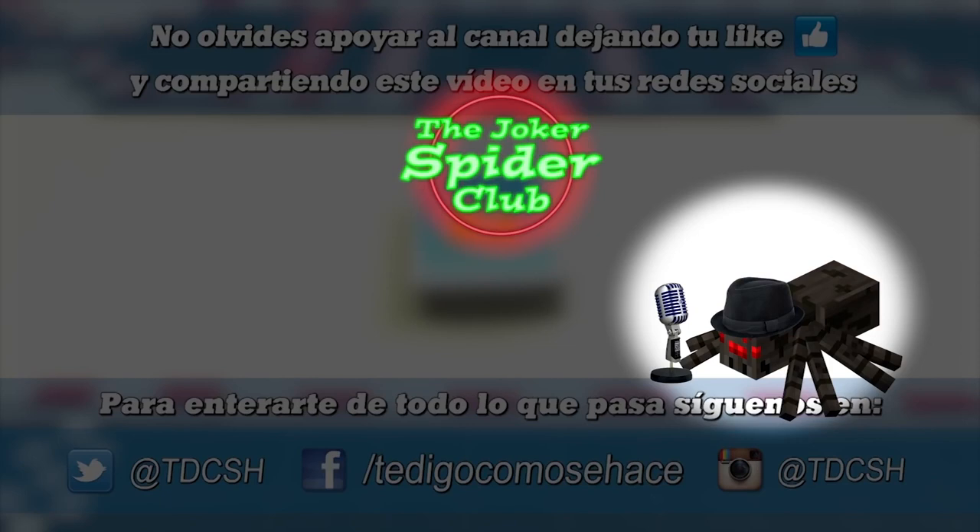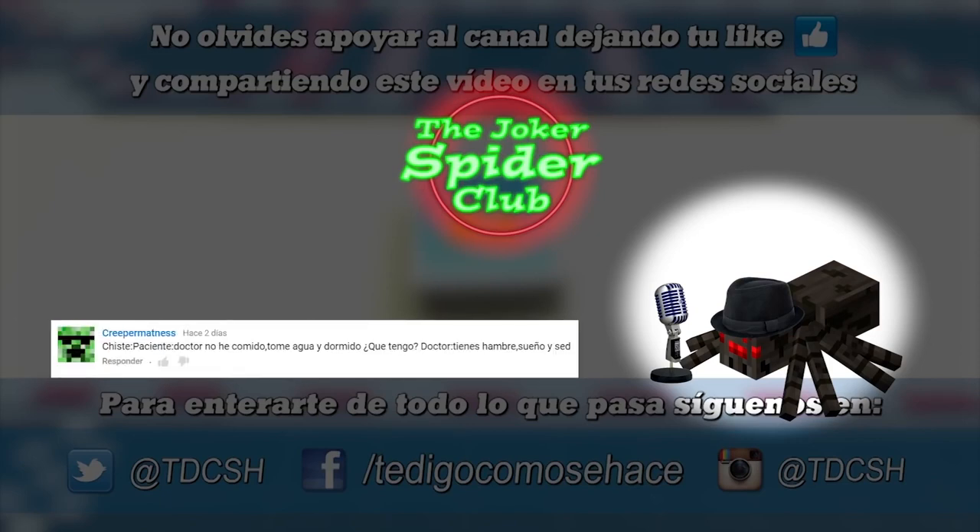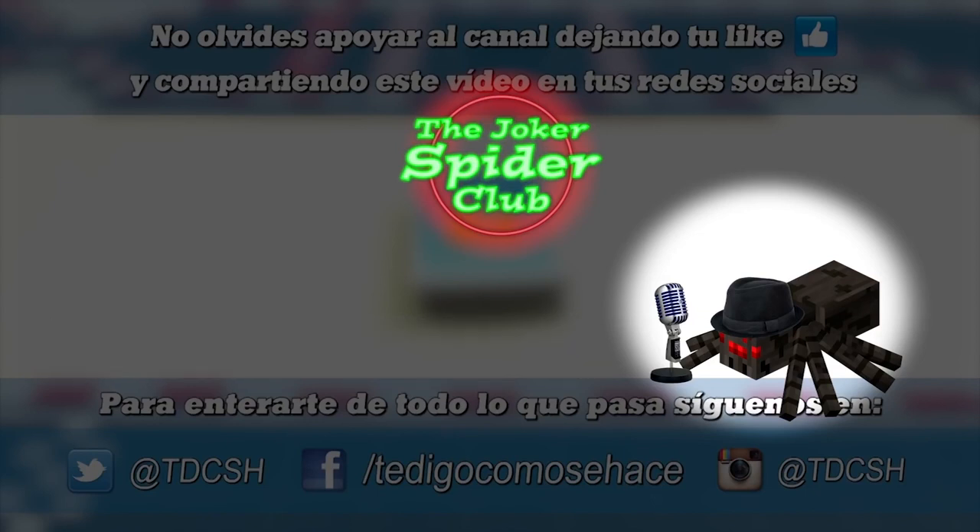The next joke comes from my friend Creeping Madness: 'Doctor, I haven't eaten or drunk anything, and I haven't slept.' And the doctor says, 'You're hungry, dieting, and thirsty.' Well, what kind of doctor is that? I could have told you that and I didn't go to university!